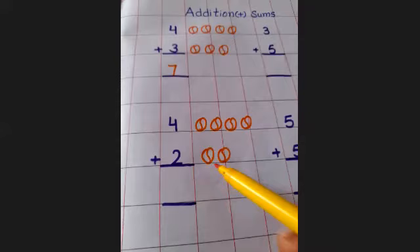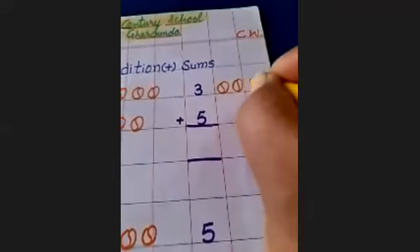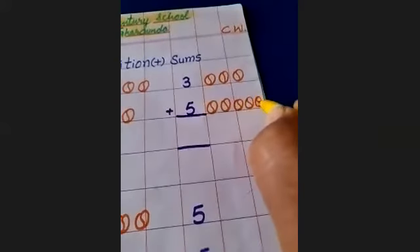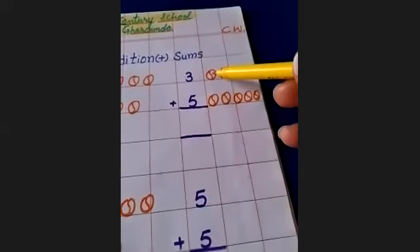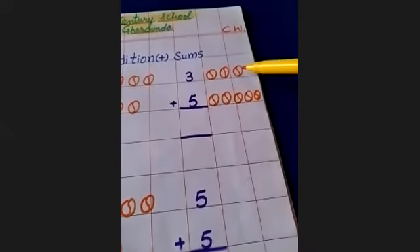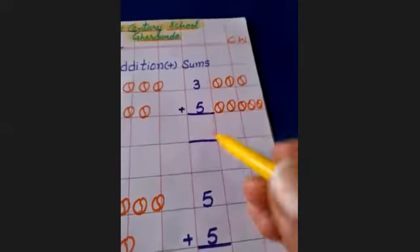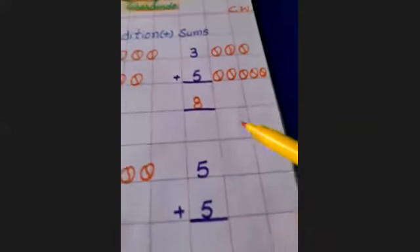Your papa has given you three balls, then four, then two. Count: one, two, three, four, five — one, two, three, four, five. Now count all these balls together: one, two, three, four, five, six, eight. How many balls? Eight. First number is three, then five, then you will write here eight. You have eight balls.